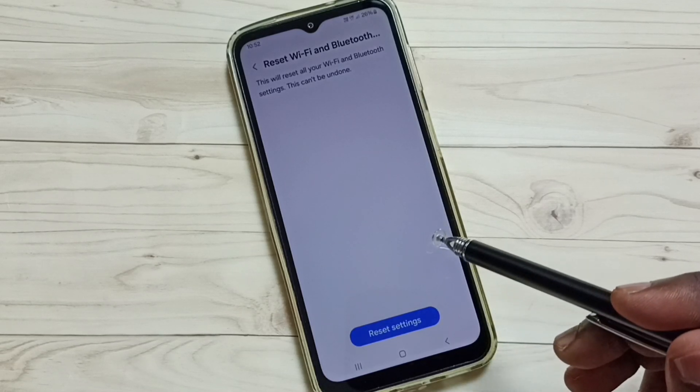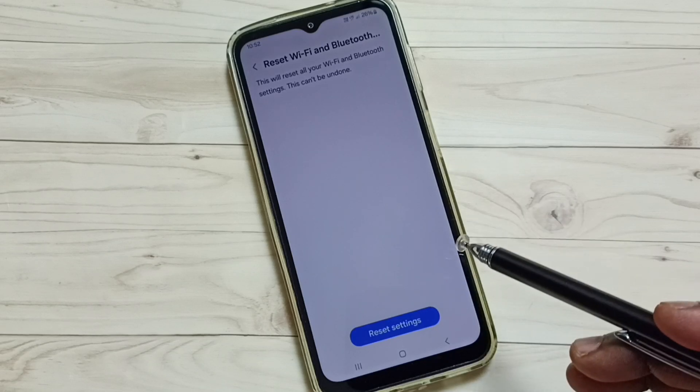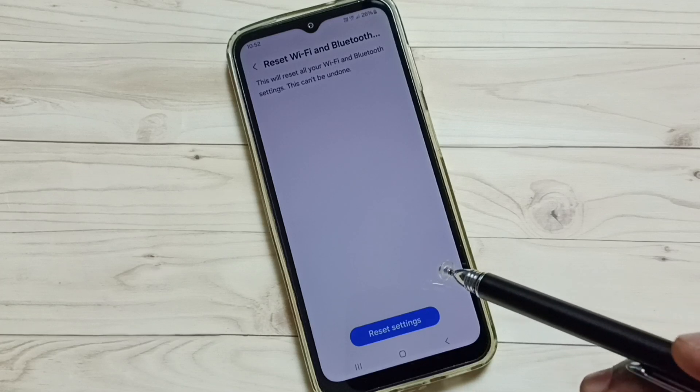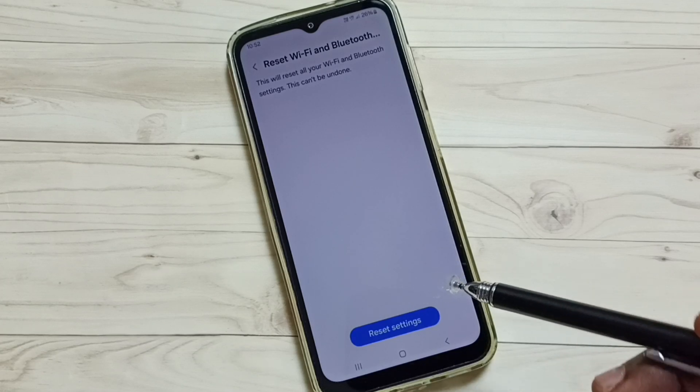If you were using a wi-fi hotspot, again try to create a wi-fi hotspot — that should work. This way we can reset only the wi-fi settings and fix all wi-fi related issues. I hope you have enjoyed this video.